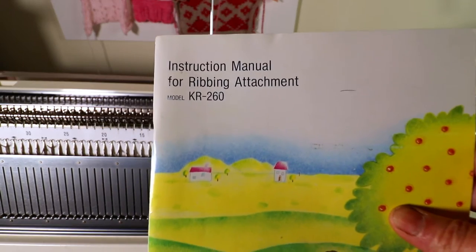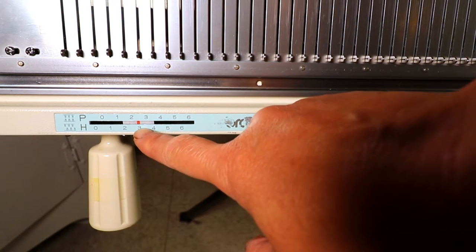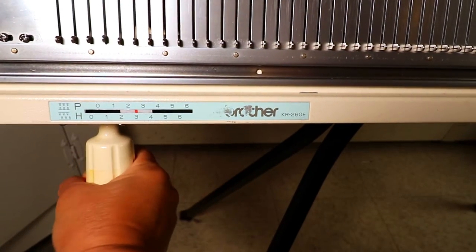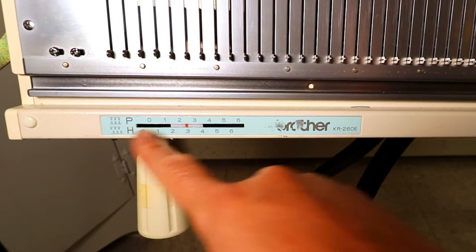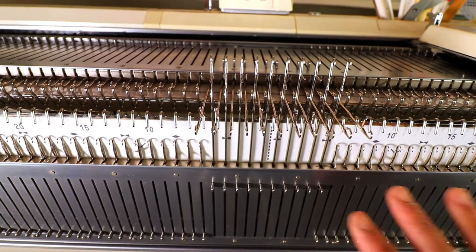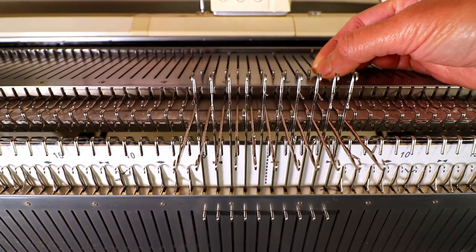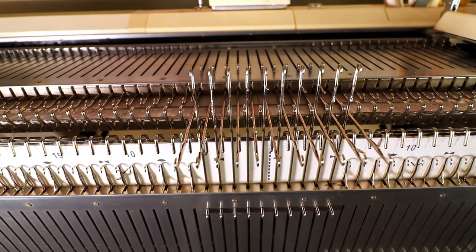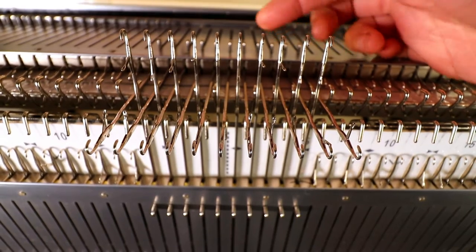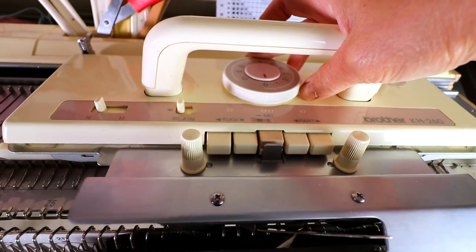I'm going to follow my instruction booklet for KR 260. The first thing is to set up the pitch to half pitch — usually you place it in the center. You can change the pitch by turning the knob below. Now arrange your needles so about half are on the knitter and half on the ribber. For this exercise it's better to have the end needles on the knitter, so the ribber is one stitch less. At half pitch the ribber needle is in between the knitter needles. We will set the carriage to zero or the lowest tension.